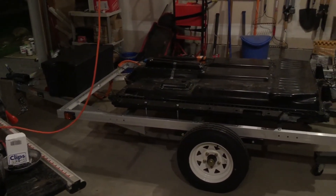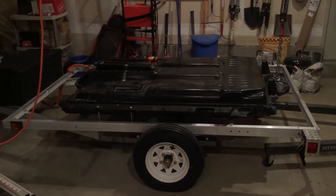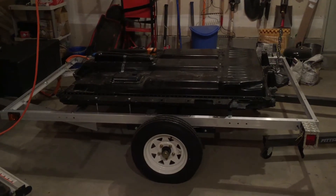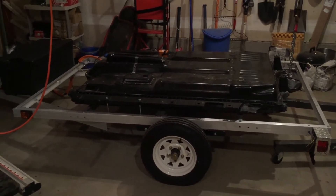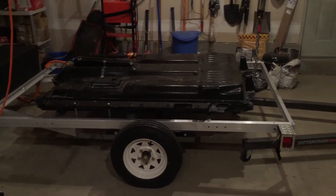You can see other videos about people putting it together — you just bolt it together, it's super easy. Really lightweight; the trailer itself is only about 175-ish pounds, I think I read online. But I'll just show you what I did.